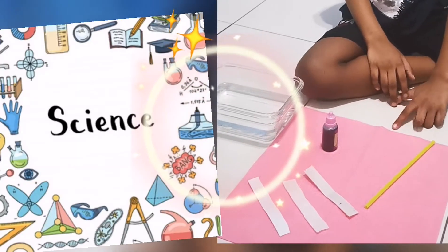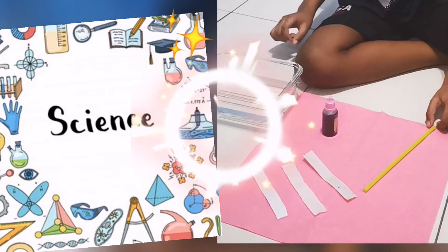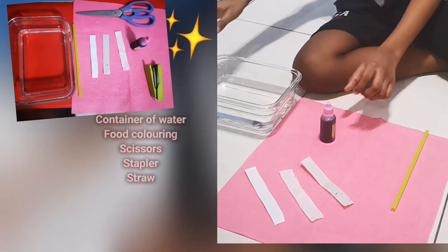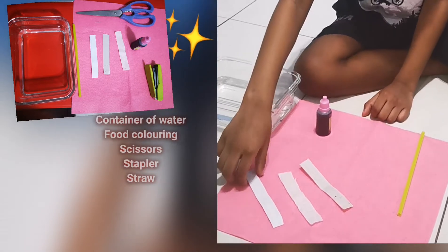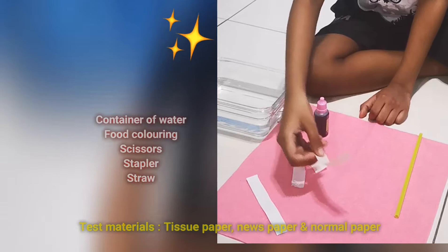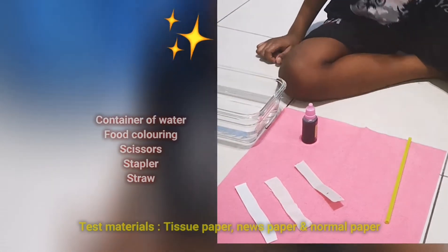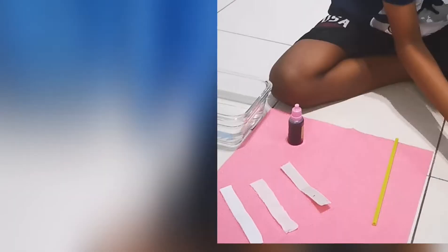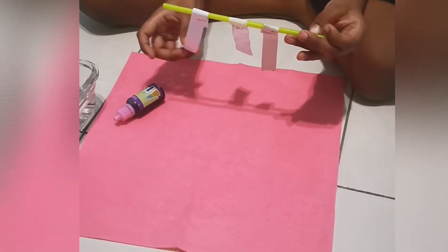Today we are going to do an experiment about absorption. These are the things you need: a container filled with water, food coloring, straw, paper tissue, and newspaper. If you don't have newspaper, you can use a magazine. I also forgot two more things we need: scissors and a stapler. We need to staple the papers like this.